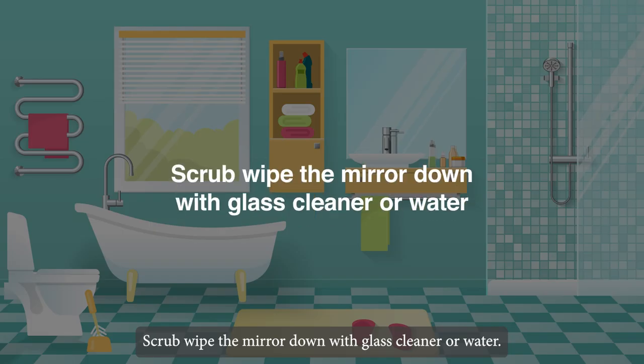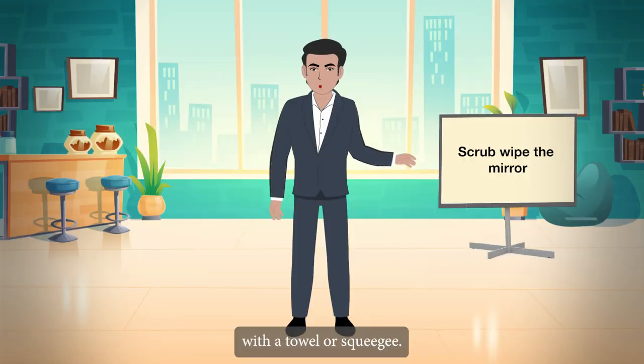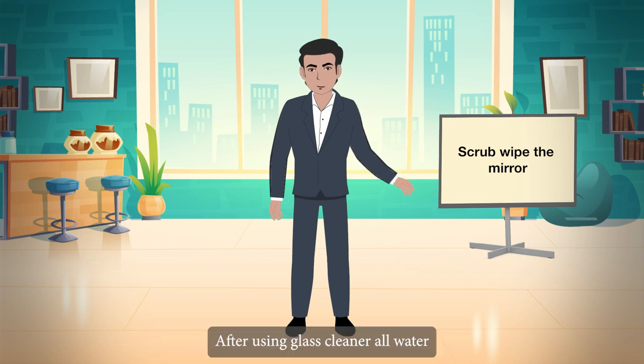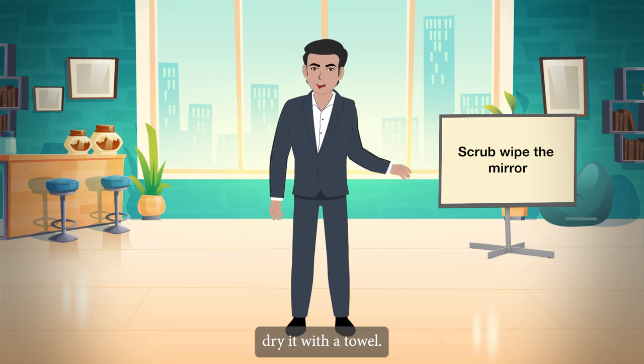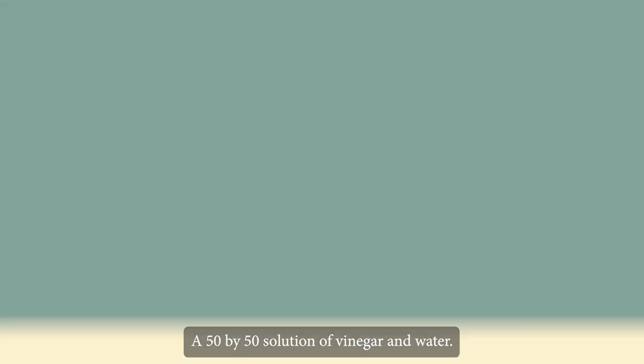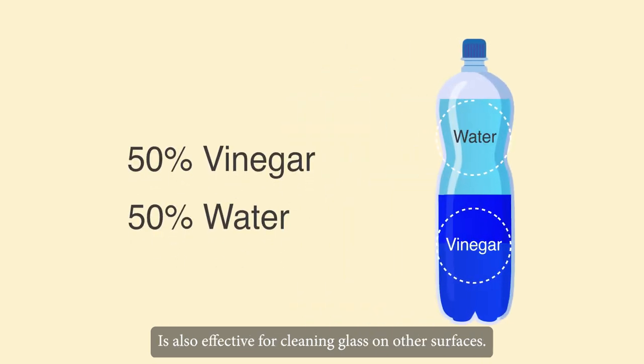Wipe the mirror down with glass cleaner or water, then remove any excess with a towel or squeegee. After spraying the mirror with glass cleaner or water, dry it with a towel. A 50/50 solution of vinegar and water is also effective for cleaning glass and other surfaces.